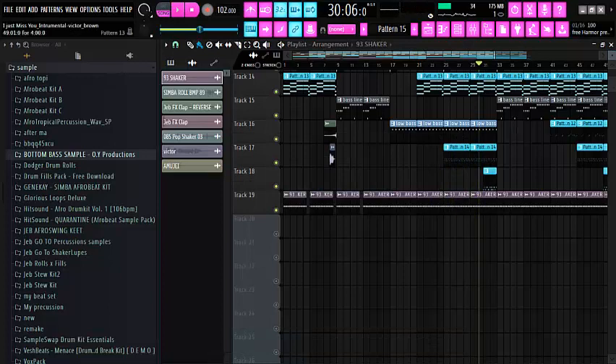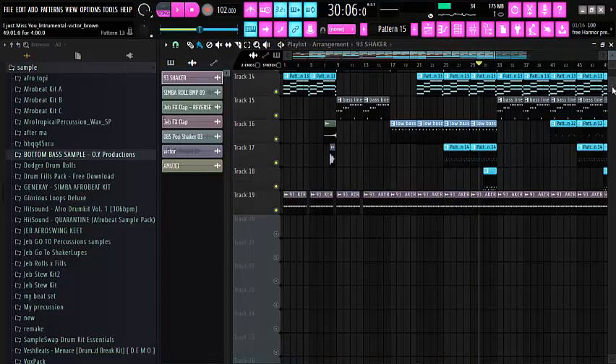That is everything I did on this beat. There is no secret apart from what I just showed you. It's just a matter of putting out your time to create something. I decided to make this a short video for you to enjoy. Thanks for watching. I will just play the beat for you so you can listen. Thank you for passing by and for taking your time to learn from me. Don't forget to hit the subscribe button and also like this video if you think it's really valuable to you. Thank you very much. I remain Victor Brown. Stay blessed.